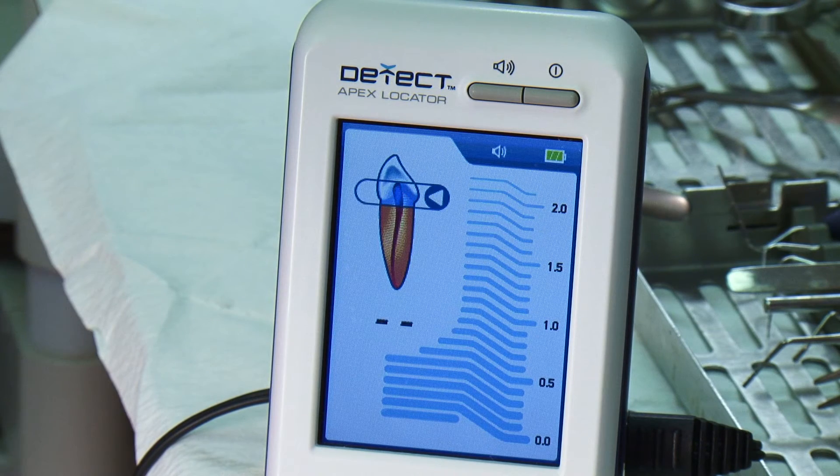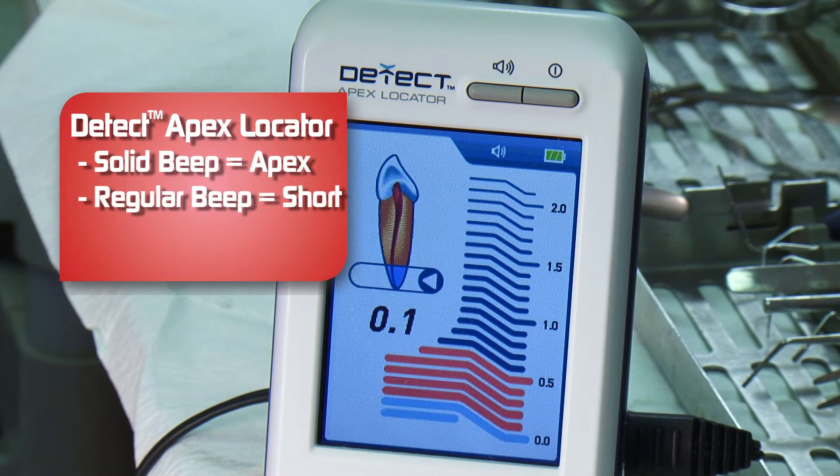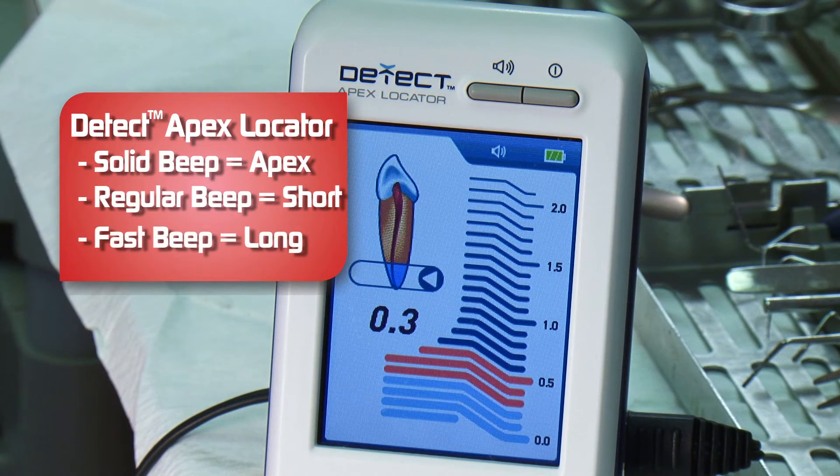I really like the screen. It is the most colorful, vibrant screen out there — it reminds me of my iPhone. Here you can see the red APEX light up on the screen. I slowly back off, and you can see the numbers. I like to be between the 0.5 and the 0.1 millimeter, and I'm right there.